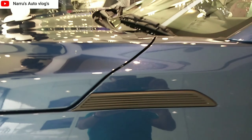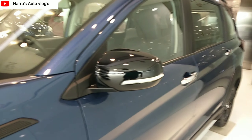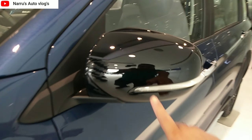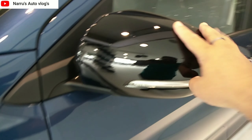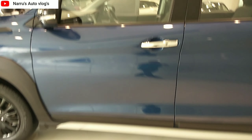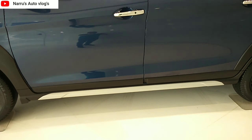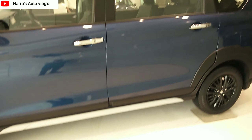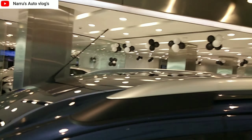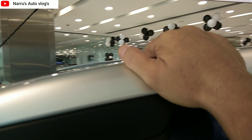In the Ertiga, there is a white tone indicator which is electrically adjustable and foldable. There is a chrome insert and a skirt plate — front and rear. There is a stainless dual-tone black and silver combination, along with a roof rail which is quite attractive.